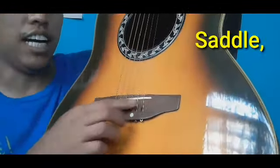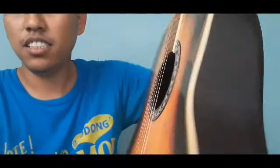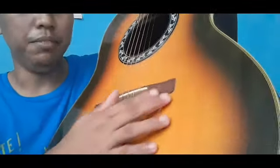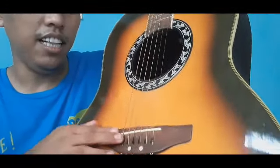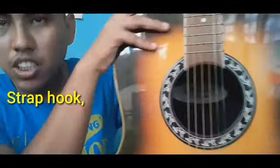Sa body, meron tayong sound hole, front, back, bridge, saddle, at ang panghuli ay yung strap hook — meron siya dito at meron siya sa bandang kuwentana. Ayan ang mga parts ng gitara.